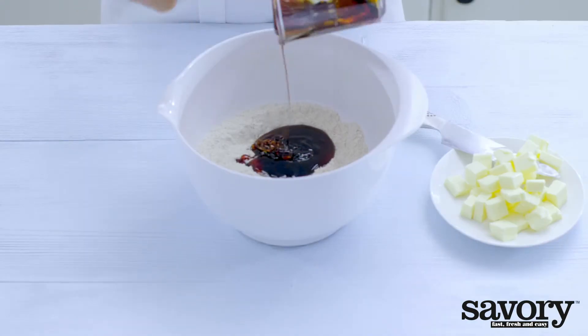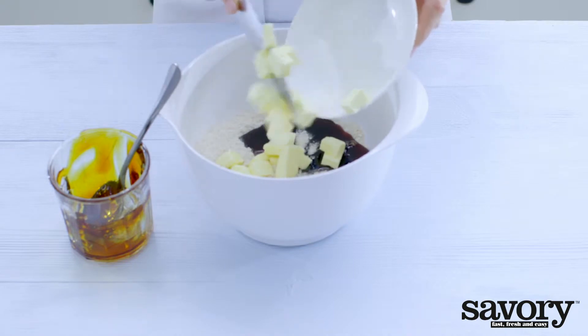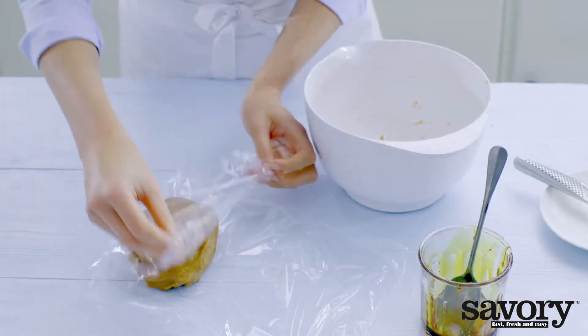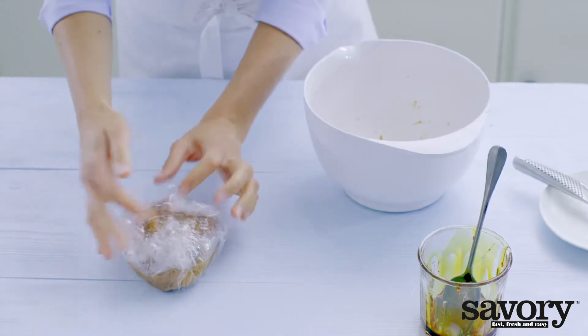Add the syrup and cubed butter, and knead until a cohesive dough forms. Cover with plastic wrap and chill for 30 minutes in the refrigerator.